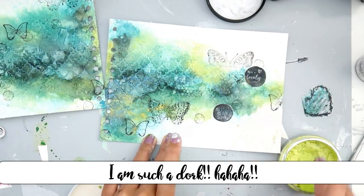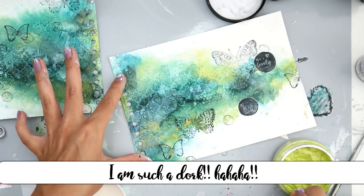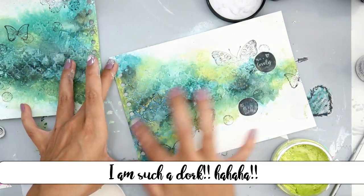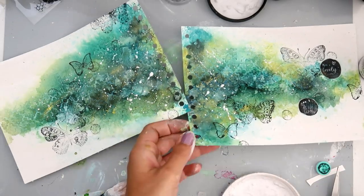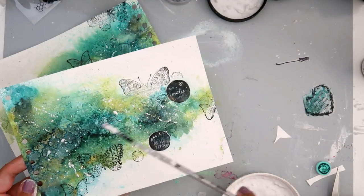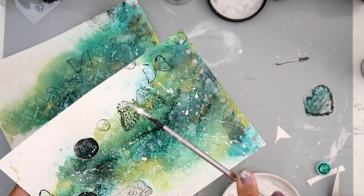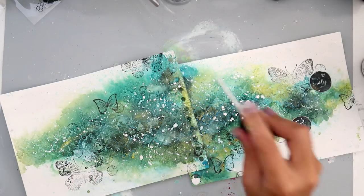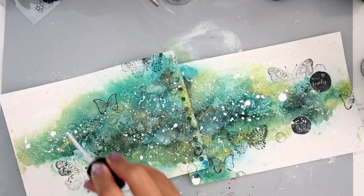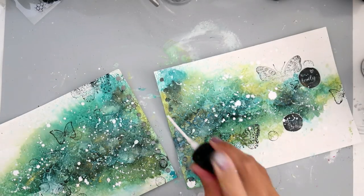It's getting late so I apologize for the weird voiceover tonight — my voice is going away. I'm going to add some splatters just to finish off the page. I'm using some gesso and a little bit of water, and I turn my page so that the splatters go in different directions and not all the same way. For splatters I also love the distress spray in picket fence — it works perfect for little white splatters.